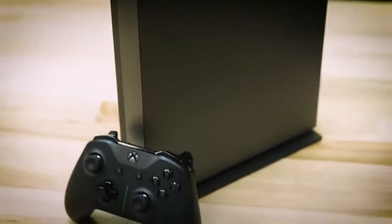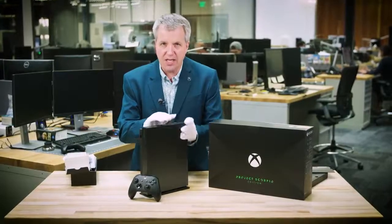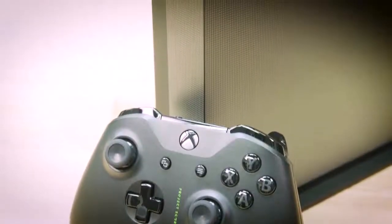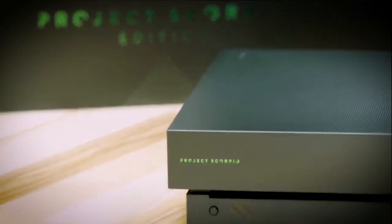And then we have the console — but not just any console. This is the world's most powerful console. 4K gaming, six teraflops. This thing is a beast. Look at the front — look at this beautiful graphic design. We have the Xbox green on both the console as well as the controller, Project Scorpio Edition. This is lovely.